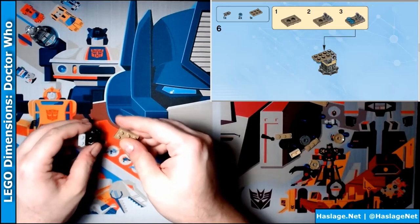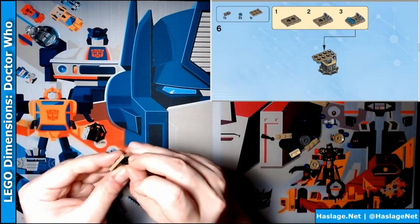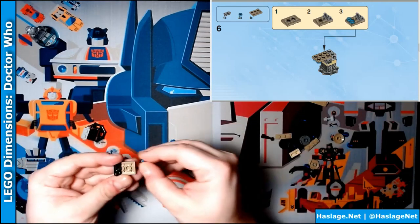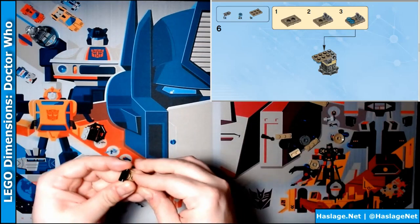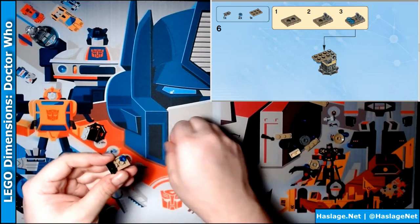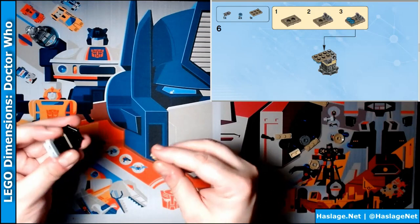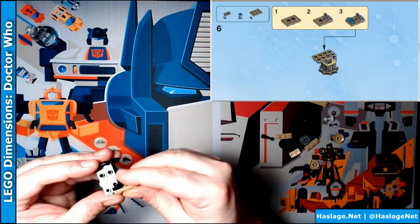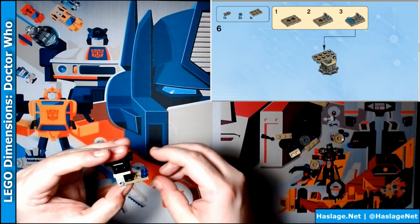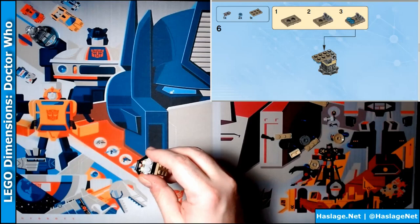We take one of these, flip it over, attach this hinge, then two of these blue pieces — being difficult — there we go. And then it says it attaches onto here. Oh, perfectly lined, as everything should be.